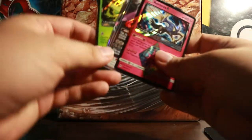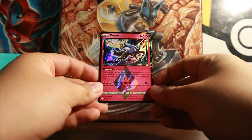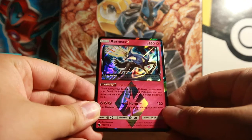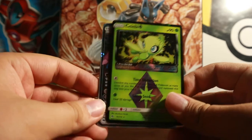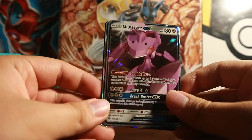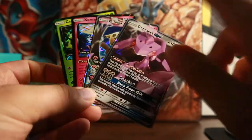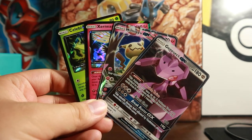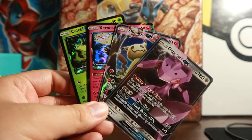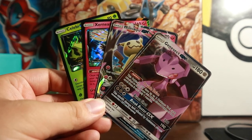Our pulls from this Elite Trainer Box — awesome! We have two Prism Star cards: Xerneas Prism Star and Celebi Prism Star. A Genesect GX and a Mimikyu GX. So I'm glad we pulled four hits — not to mention three cards I didn't have, and one GX I don't have either, since I do already have the Mimikyu. But the Genesect I don't — so that's pretty awesome. If you enjoyed this Elite Trainer Box opening, please leave a like, subscribe, comment down below, and stay tuned for the next Pokemon Booster Pack video. Peace, people, bye!